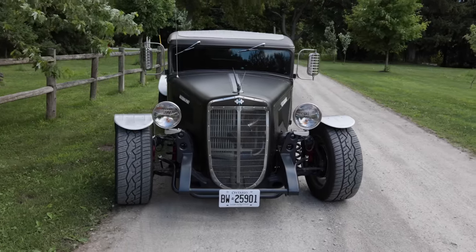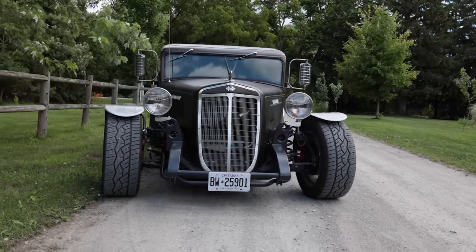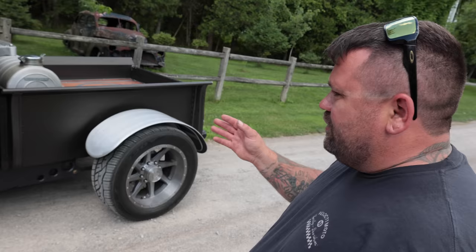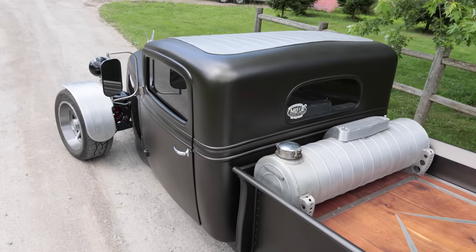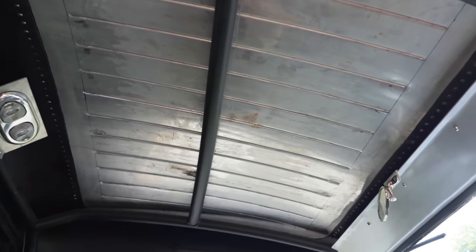We took the body off, put the frame up on my frame table, zedded the frame down, and four-linked it. We left the wheelbase the same. We took the cab, cut it in four sections, stretched it and lengthened it — made it bigger. We cut it in four because we're bigger guys, so we want to make it comfortable. We want to drive it and enjoy it.